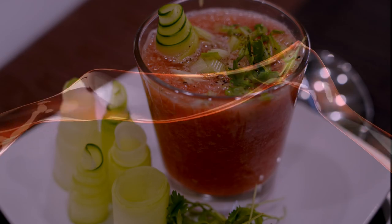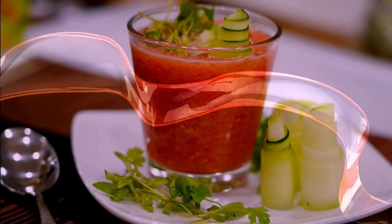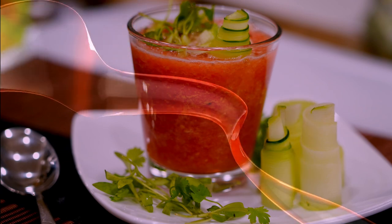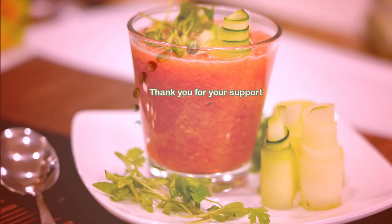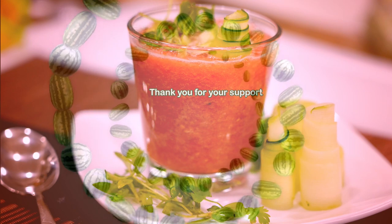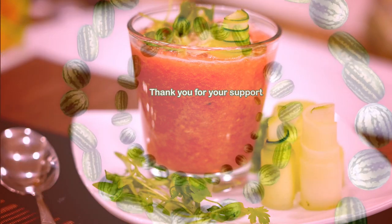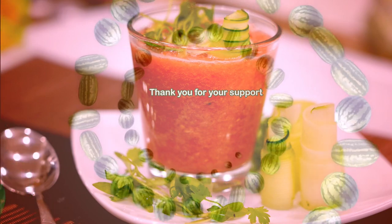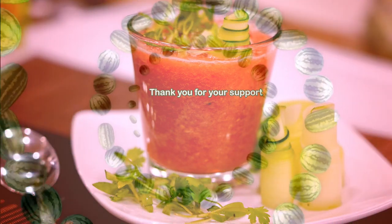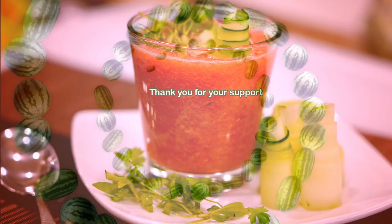And there you have a beautiful and refreshing summer cold soup. That's it guys — this is my version of gazpacho watermelon and cucumber cold soup. I hope you enjoyed my video. Thank you for your support. If you enjoyed this recipe, please like, share, and subscribe. Thank you again and I'll see you on my next video. Until then, take care. Bye now.